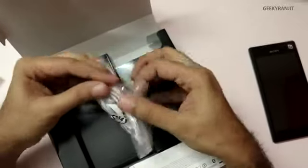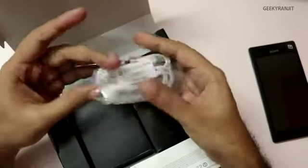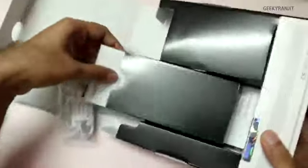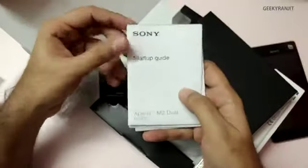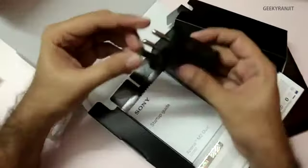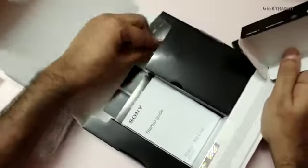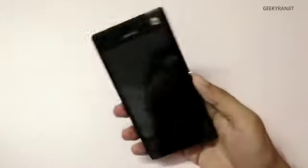In the box we get a headset — it's not an in-ear type, it's the standard type. It has a button to take and end calls and a microphone. We also get some booklets, including a startup guide for the Xperia M2 with basic info on setting up the phone, plus important information and a warranty card. We also have a Sony-branded charger and a micro USB cable.